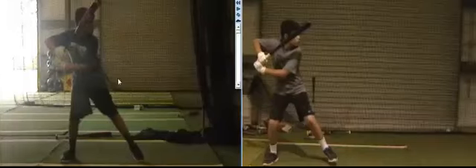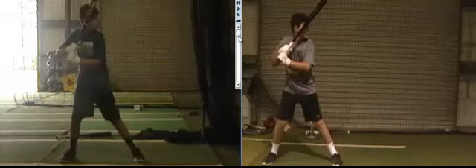Alright Cole, we have perfect Cole here on the left. This was from a week ago today, last Friday. Today is September the 9th, that was September 2nd. Today's swing is on the right.